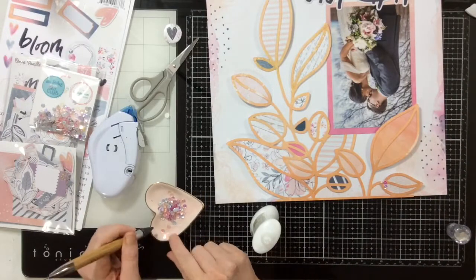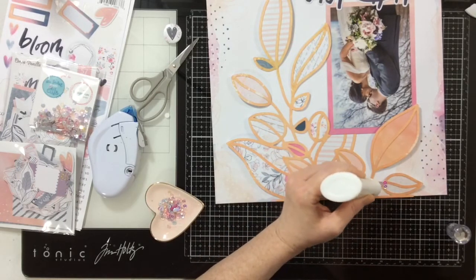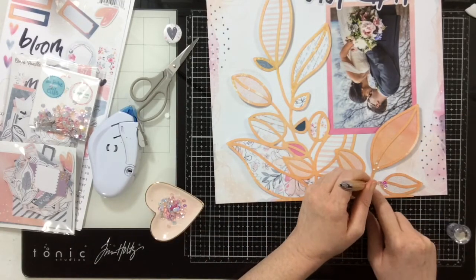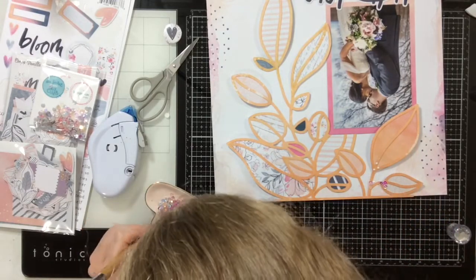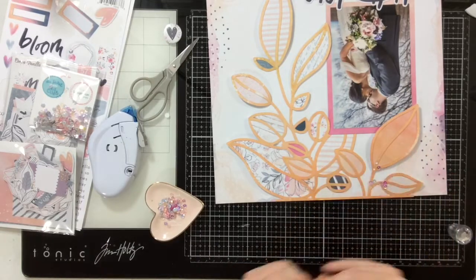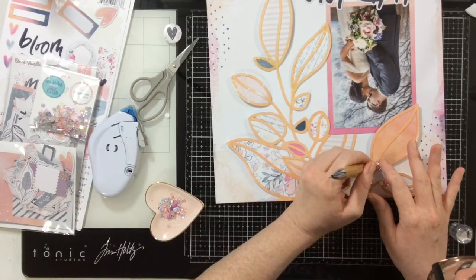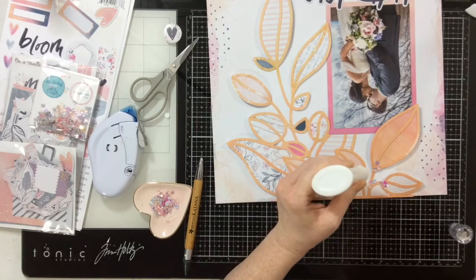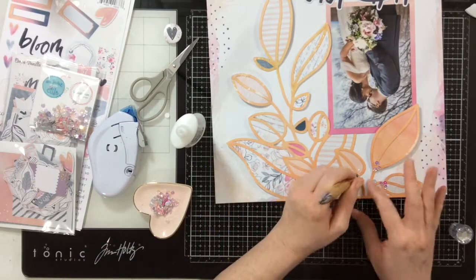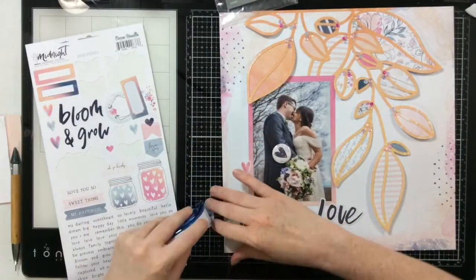Now I'm going to add lots of sequins to really jazz this cut file up. I'm adding them in little clusters of three on the tops of the leaves and on different portions of the stem — my idea is that they would look like little berries or little clusters of buds. I'm using my Nuvo Deluxe adhesive to add them, and my sequins always come from Spiegelmom Scraps — that's where they always come from.